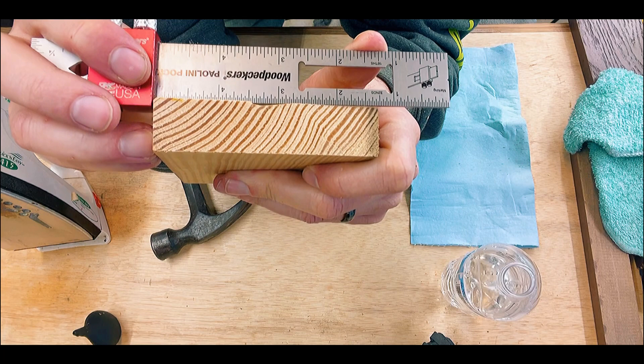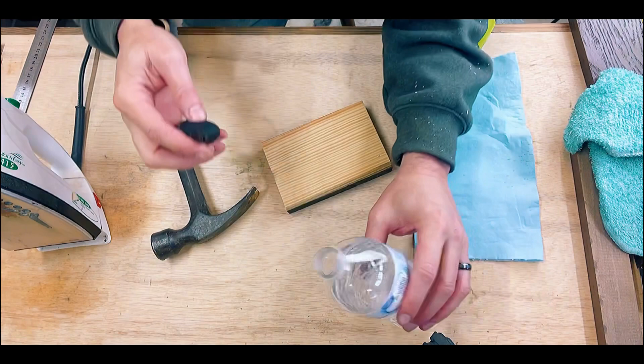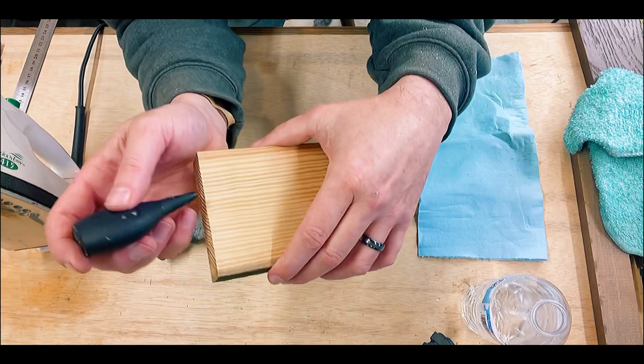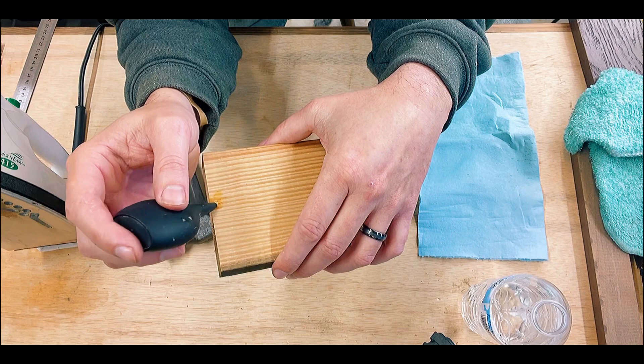So we're going to see if we can pull this out. Now the only editing that I may do is just add a picture in to the final product, if we're able to pull this dent out, to compare it. I had a lot of people ask me what liquid I was using — it's just water. And what we're going to do is we're going to put our water right where our dent is.